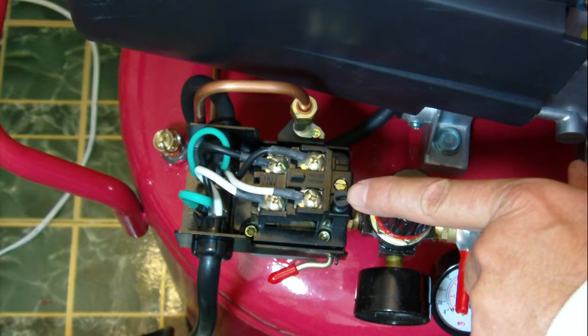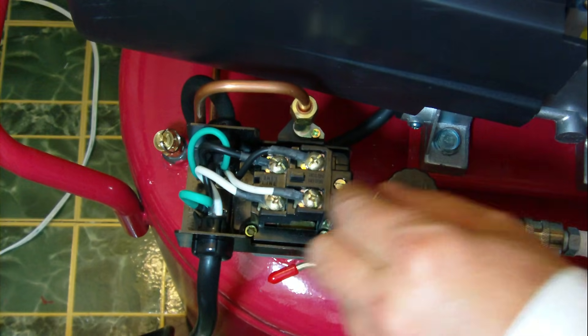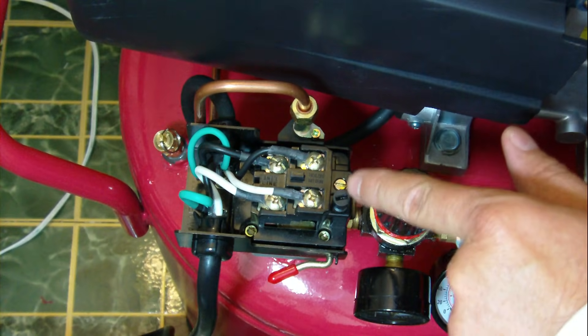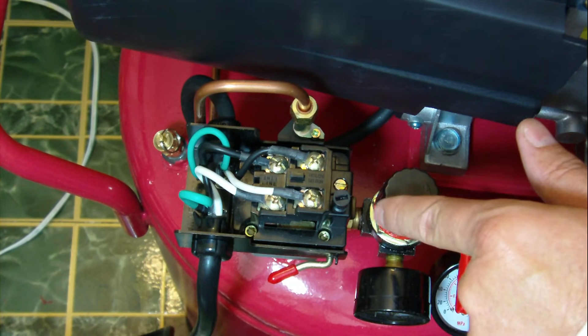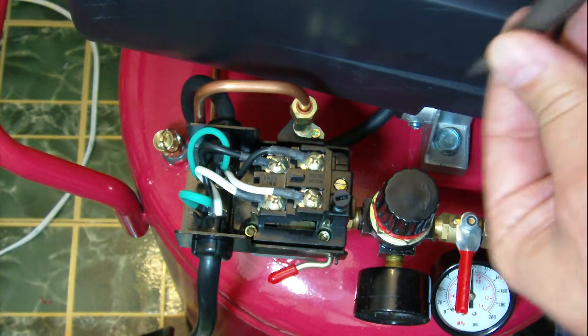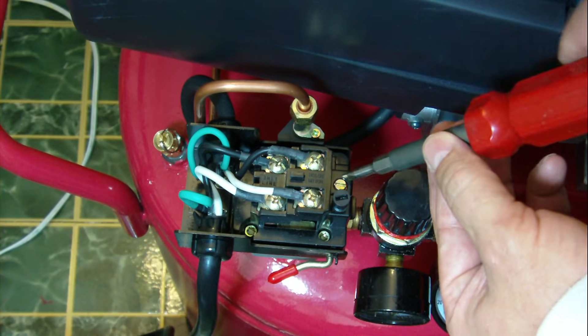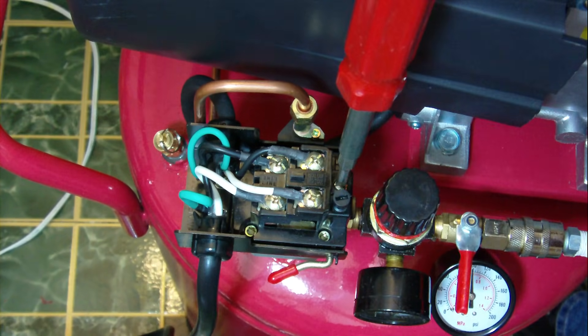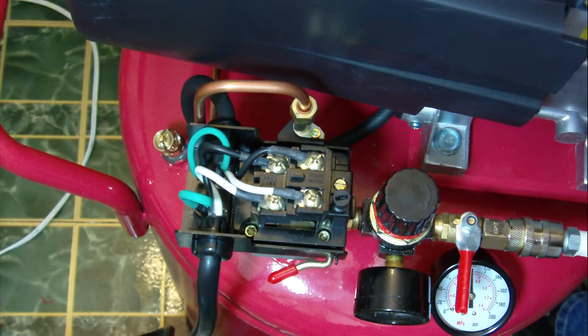This screw right here, according to the instructions, is the high cut-off only. It's as loose as it'll go — if I loosen it any more it'll vibrate out. Under it there's a spring that's part of the switch. This metal-looking screw right here is the one you want to turn. Make sure you get a screwdriver that actually fits it. I backed this off to where it was when I took it out of the box.